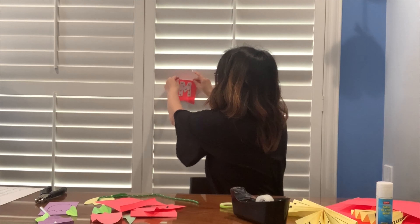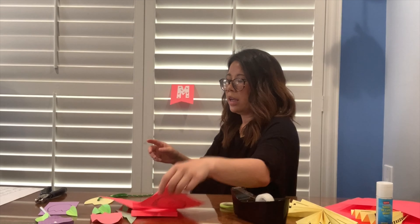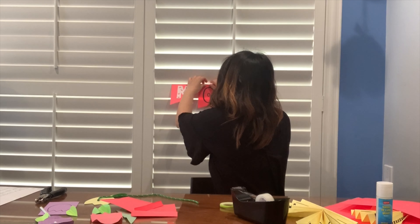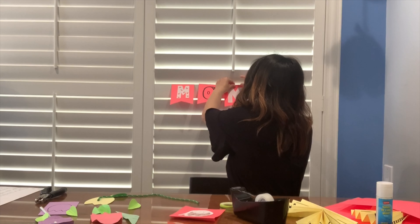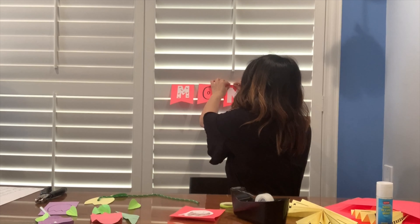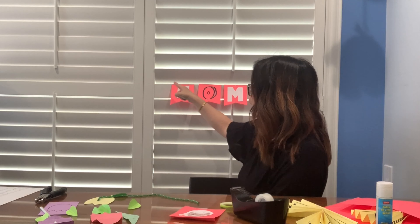I'm going to hang my bunting on my window just to show you what it would look like when you hang it up without the string. Here's my M, here's my O, and here's my second M. Once your bunting is done and your phrase is ready, you would align the pieces up like this and hang them on a string.